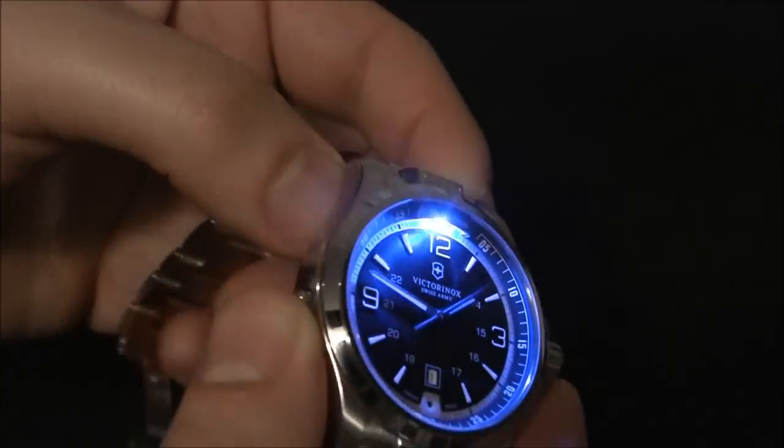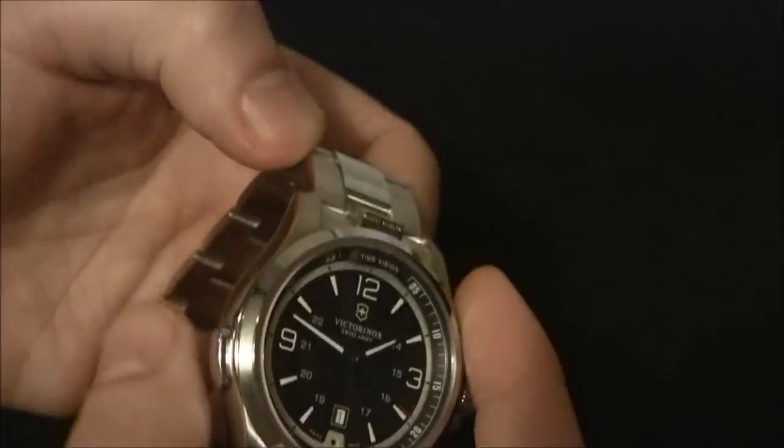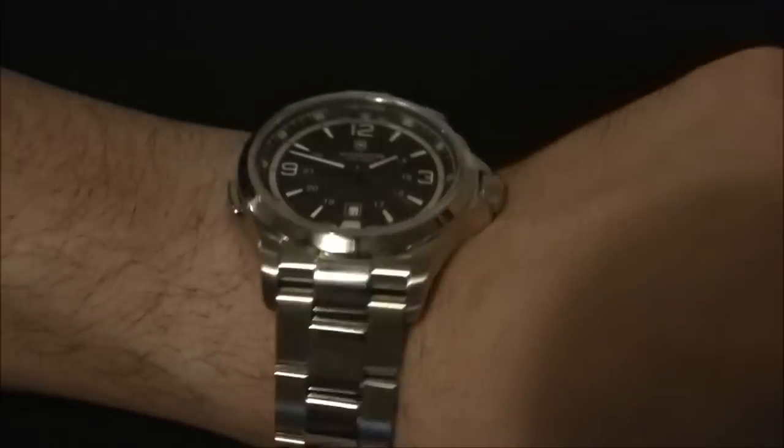Showing you again how well it illuminates the dial — every single part of the dial you can read. And then you can see the flashlight: it's pretty bright. I'm actually impressed at how bright it is. It's not like a crazy flashlight, but it's cool to always have on your wrist.